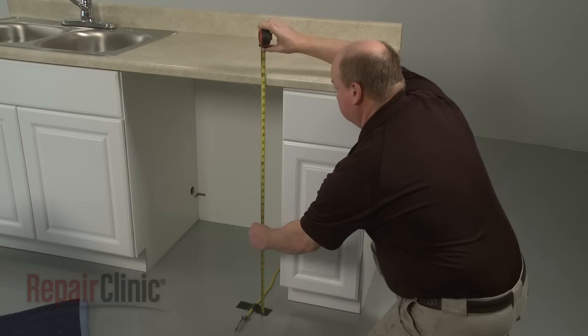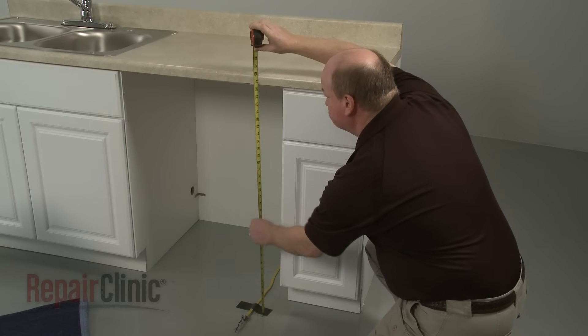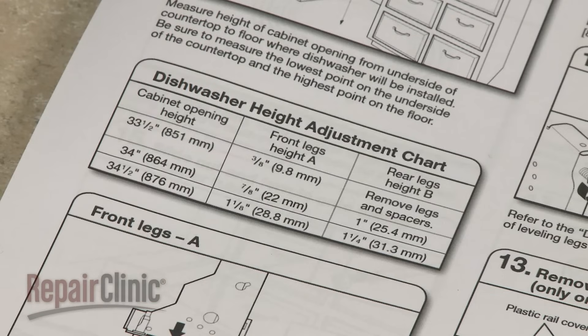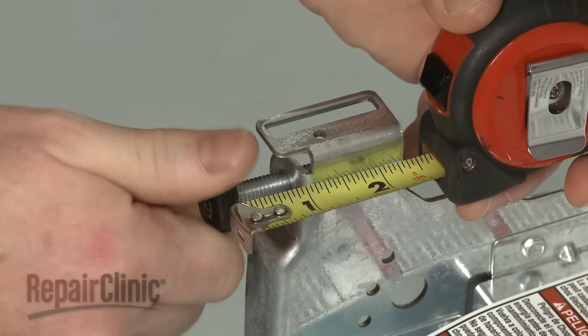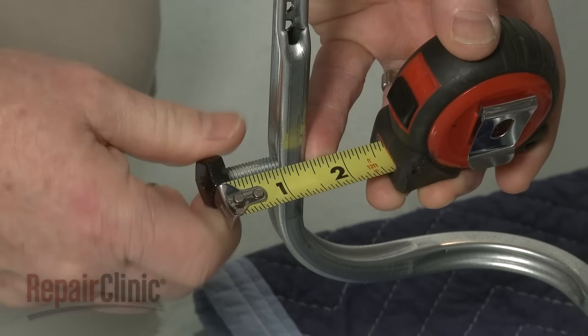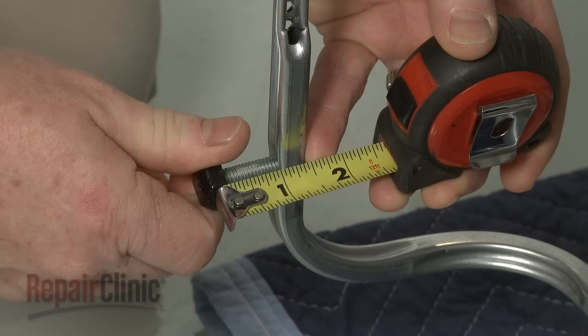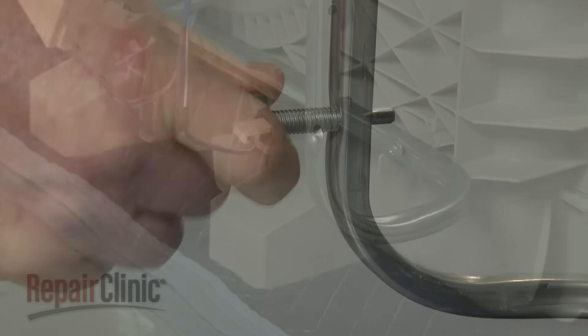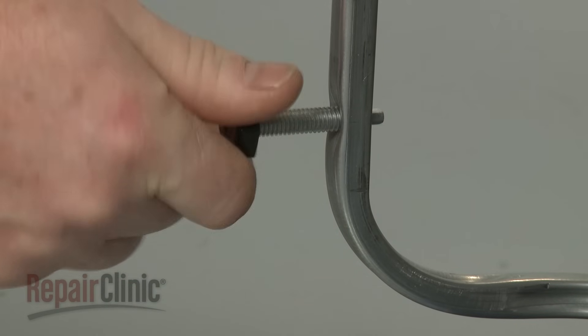Next, measure the height of the cabinet opening from the underside of the countertop to the floor. Use the height chart in the manual to determine the proper leg settings. If the cabinet opening height is less than 34 inches, you can remove the rear legs and spacers if applicable for additional clearance.